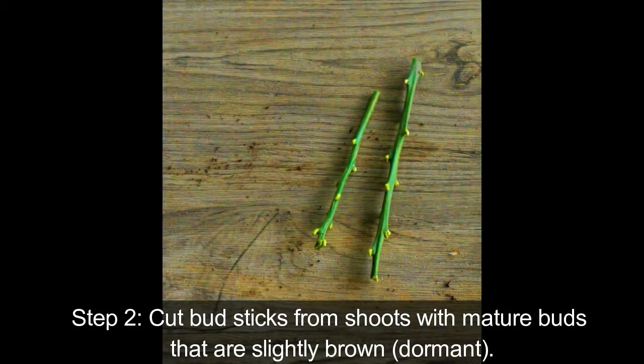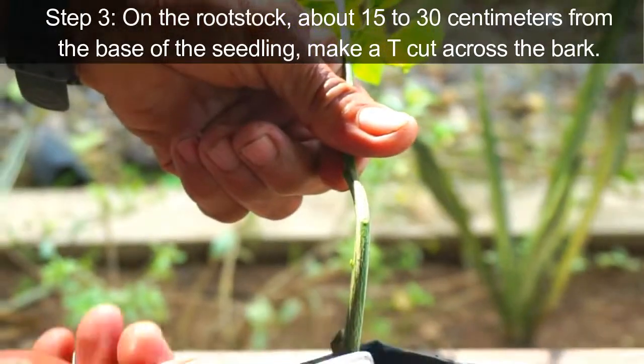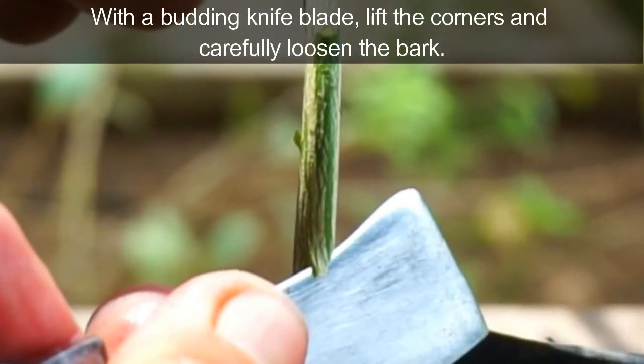Step 1: Cut bud sticks from shoots with mature buds that are slightly brown. Step 2: On the rootstock, about 15 to 30 centimeters from the base of the seedling, make a T-cut across the bark. With a budding knife blade, lift the corners and carefully loosen the bark.